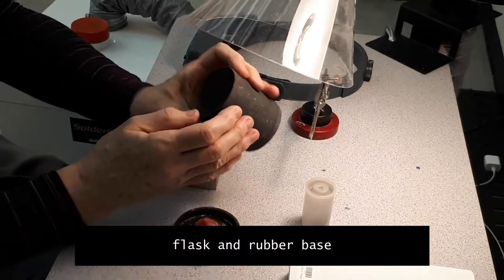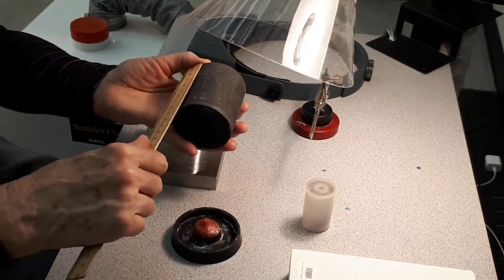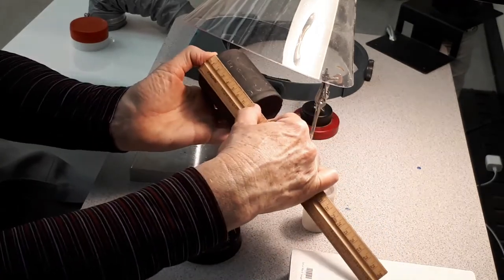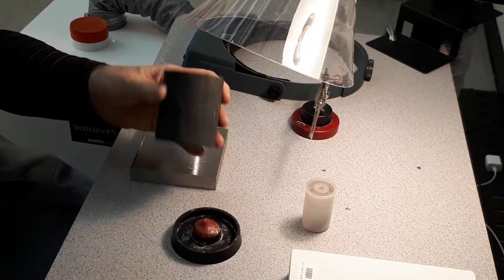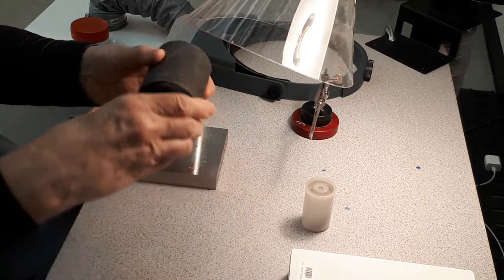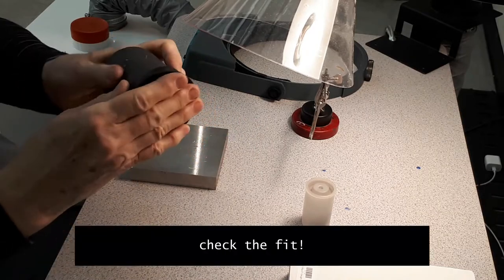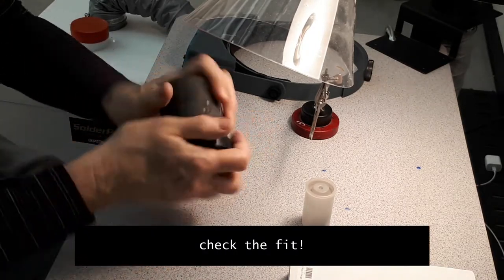Choose a flask. For this project we need a small size flask, about 8 centimeters in height and about 7 in diameter. You must choose a rubber base that fits very tightly on the flask — try it and make sure it is tight.